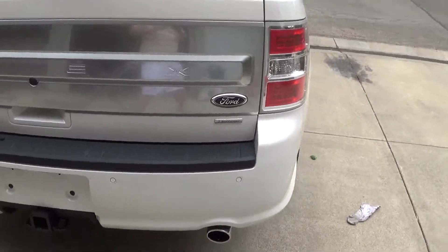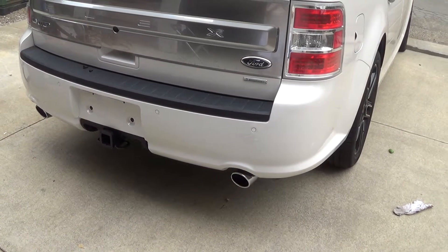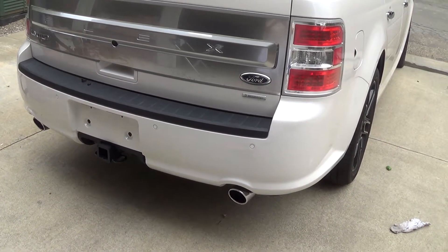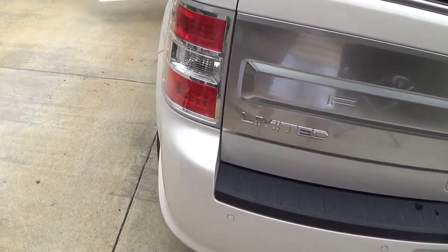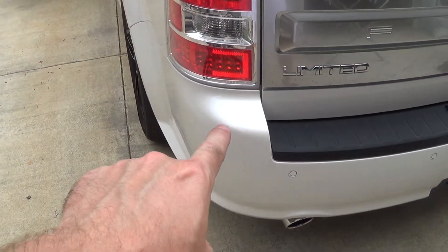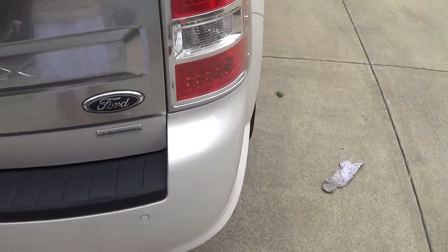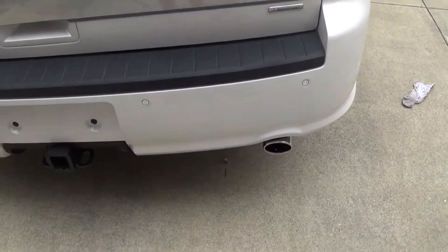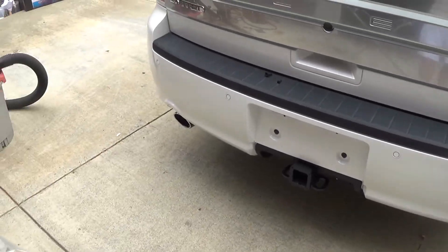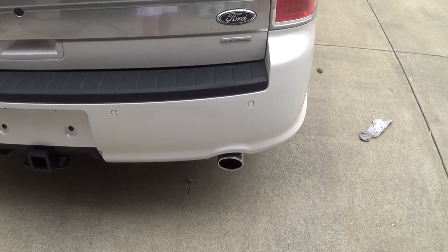Not too shabby. So I'll sit on this video for a while to see if the sun comes up, and if it does, I'll come out and shoot it again in the sun and see if one can tell the difference. They look pretty similar, I think. Anyway, so if the sun comes out, I'll add that to the end of this video and then post it. But other than that, I think we're good to go.